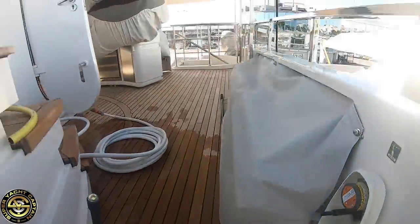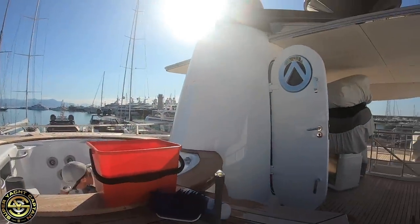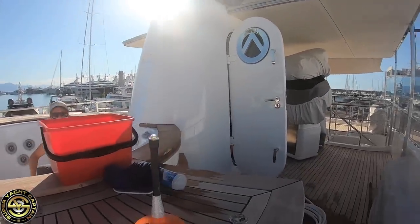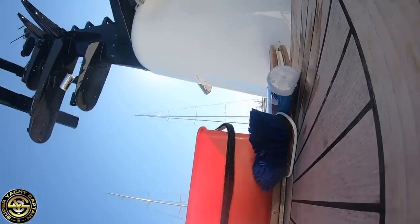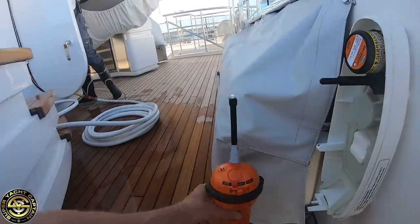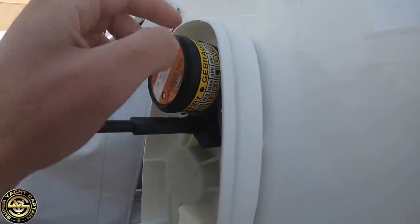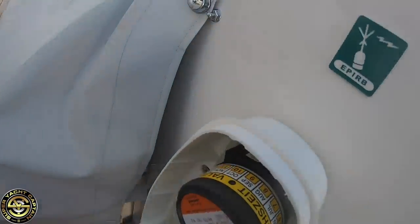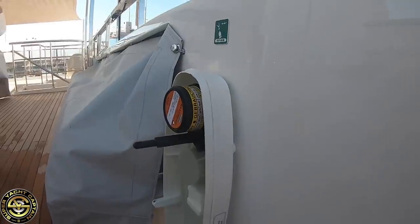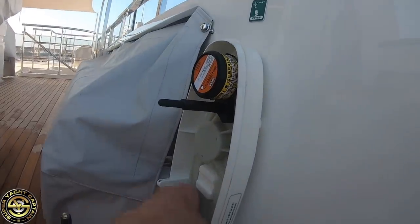The time is 10 to 9, so we'll wait 10 minutes until 9 o'clock before we do the test. While we wait, we'll inspect the hydrostatic release. The date on here is April 2021 — this is brand new from last month. You also inspect the general condition of the casing.